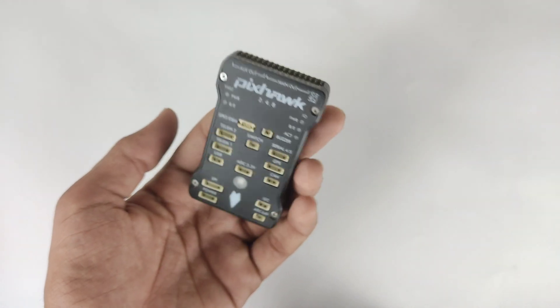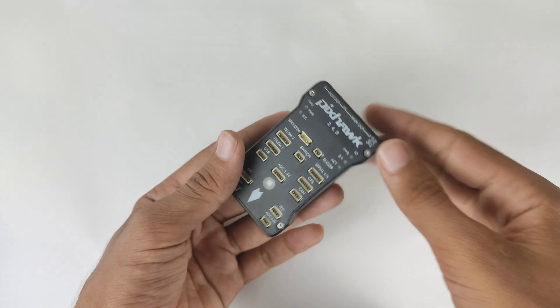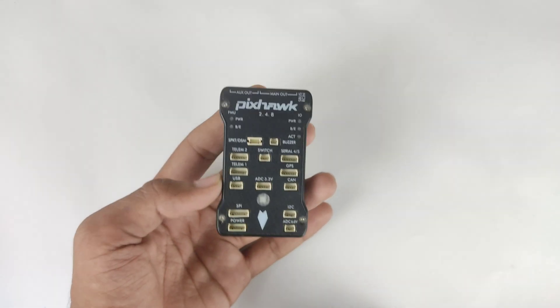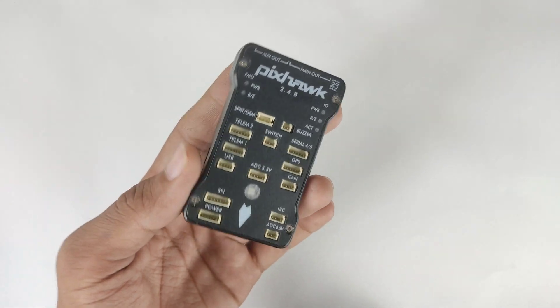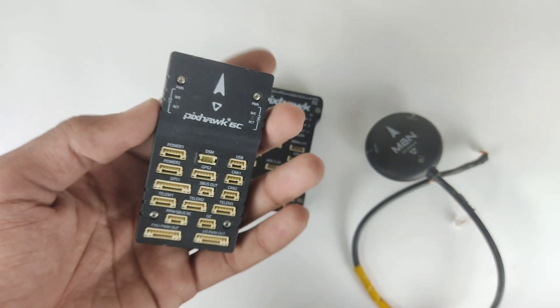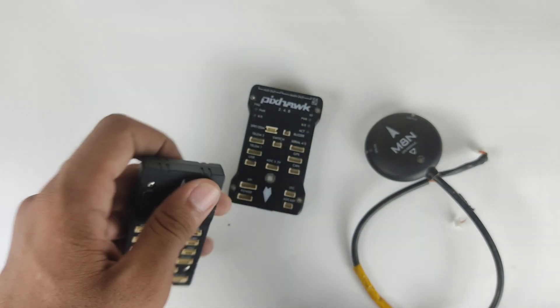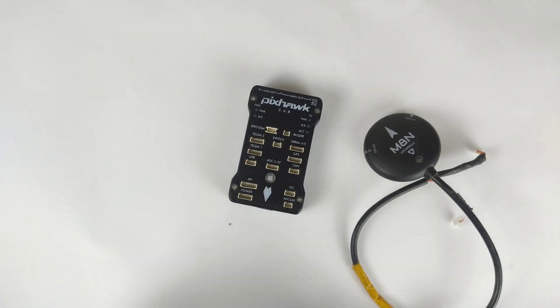Now we will talk about the flight controller. I am using a Pixhawk — it's not an original one, it's Pixhawk 2.4.8. With this Pixhawk I am using a Holybro M8N GPS module which comes with the Holybro Pixhawk 6C package. In this boat I am using this Pixhawk along with other components like a buzzer, power module, and the respective mounts for the Pixhawk and GPS module.